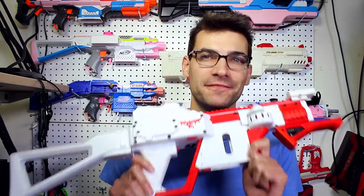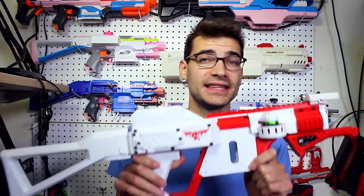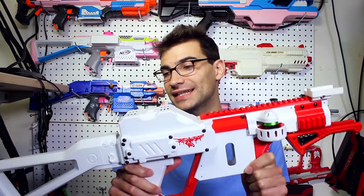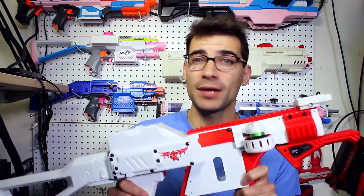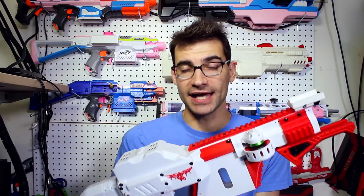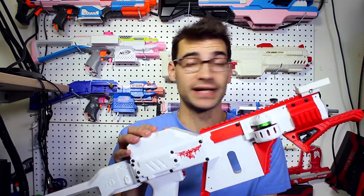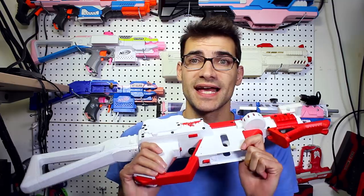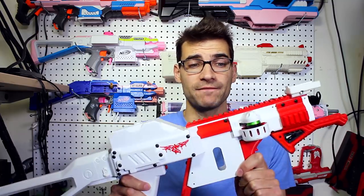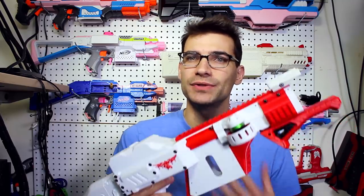The time has come for the FDL2 review. This is a blaster that has gained a lot of popularity in the flywheeler community in the Nerf hobby lately. This is Thunder Crunk's blaster, who let me borrow it for an extended period to use it in games and really get a feel for how it all functions. Big thank you to him for that.